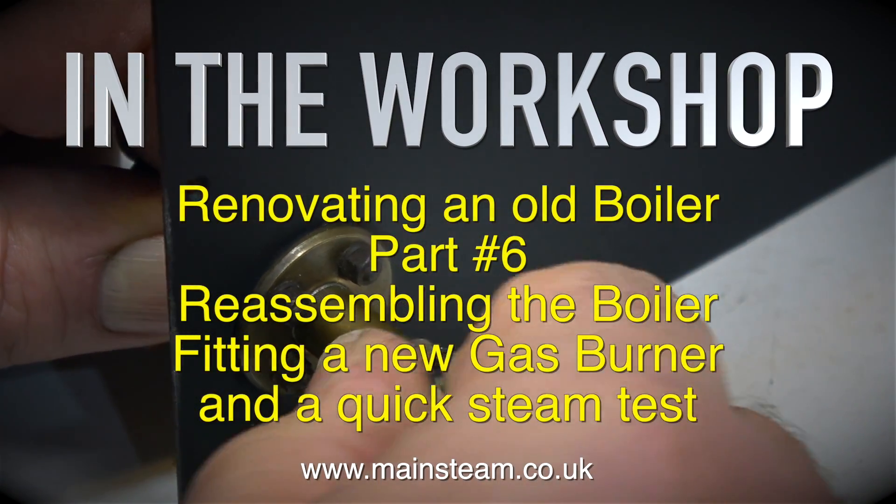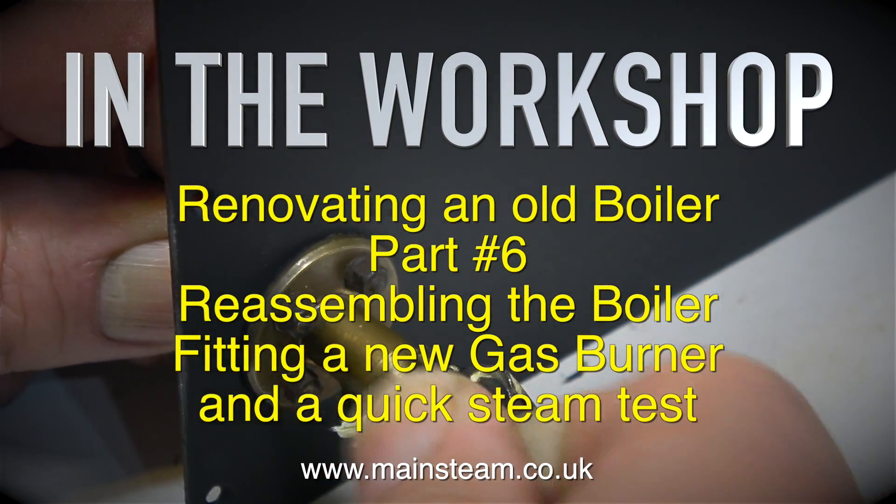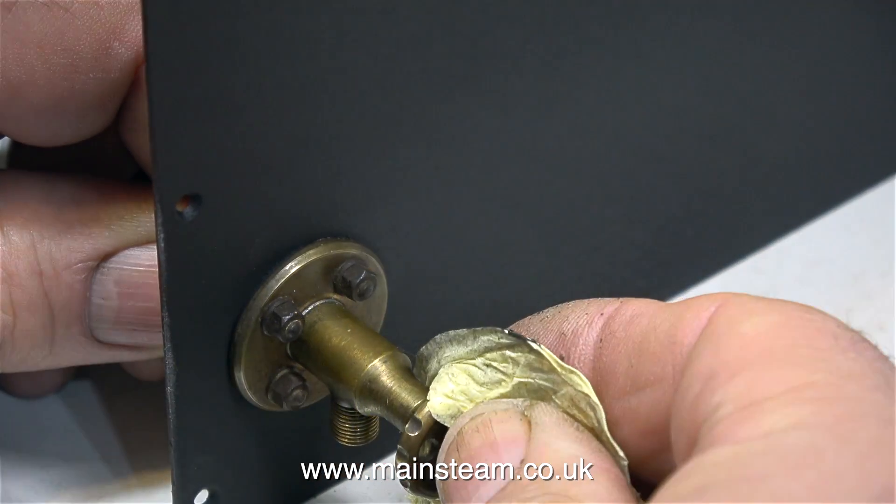In the workshop, renovating an old boiler part 6: reassembling the boiler, fitting a new gas burner, and a quick steam test.